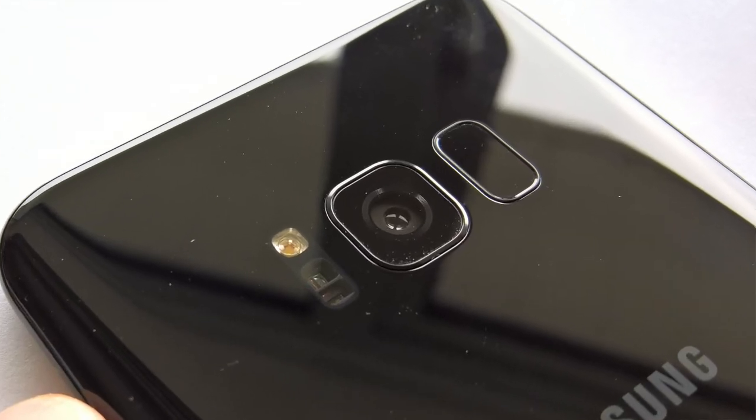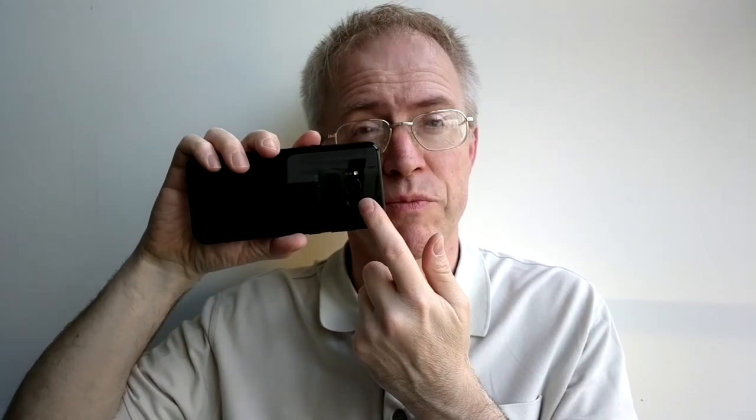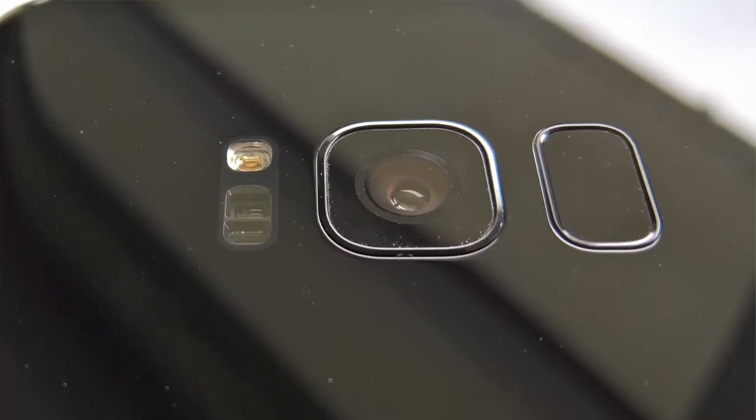The back of the S8 Plus is curved symmetrically, though the rear glass doesn't have an oleophobic coating applied — making it not as slippery, but with the downside that it gathers fingerprints like they're going out of fashion. The main camera is now perfectly flush, with just a small metallic ring raised up to protect it from scratches. The thinner camera module thankfully doesn't seem to have affected results too much, as we'll see.